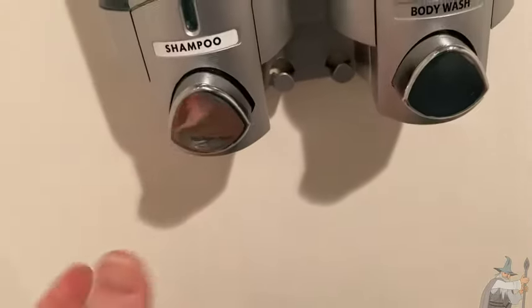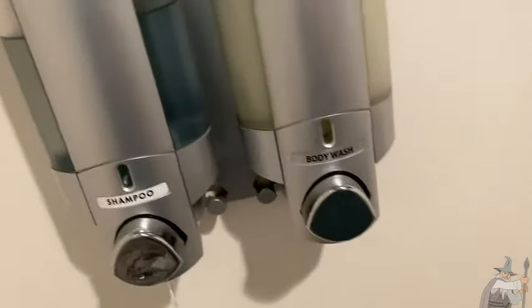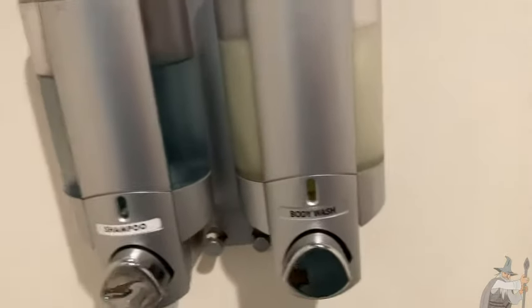And then to get the shampoo out, you just press the button — there goes the shampoo. To get the body wash, press the button — there goes the body wash. Just super easy and super convenient.